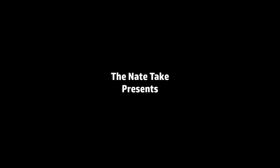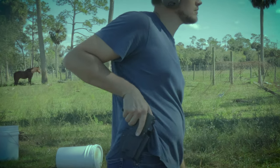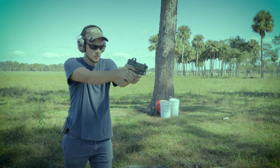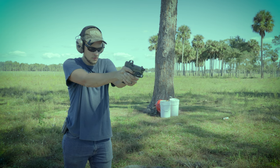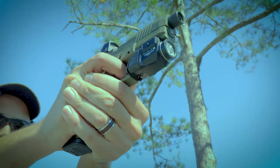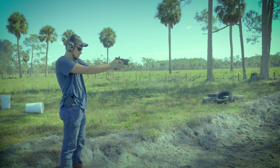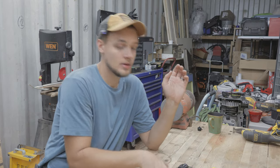This video is brought to you by S.T.A.L.A.N. Hey guys, welcome to the Nate Take. My name is Nathan, and today we're going to be putting a Timney Alpha trigger into a PSA full-size dagger.